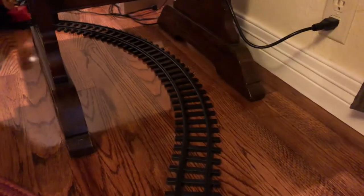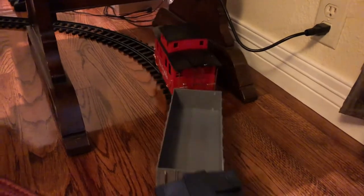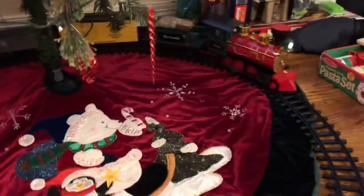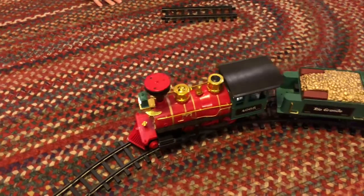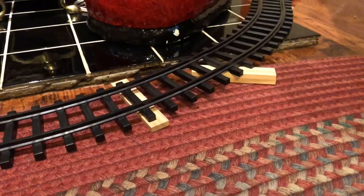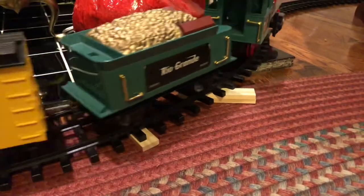The train is working — as you can see it come around the bend, you've got the tenders and all the other cars working. It then runs behind the tree and continues forward. The next thing we're going to do is brace the area where it has to go up a step, because when the train comes over it, it weighs just enough to make it flex.